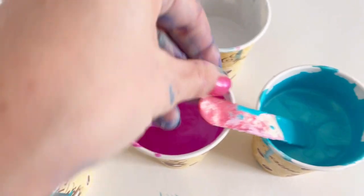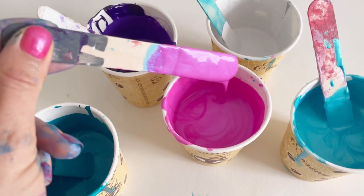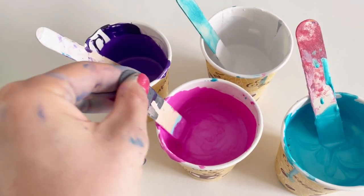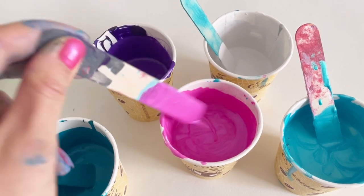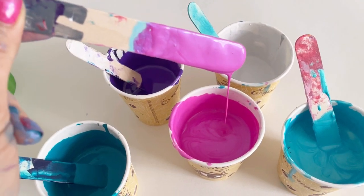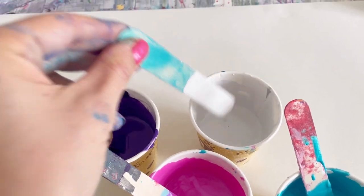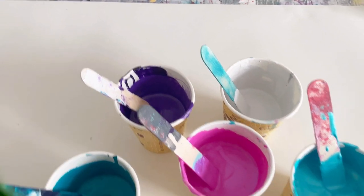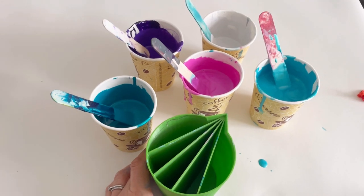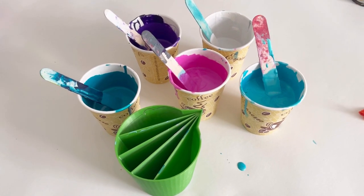Let me try and show you the consistency — so it was really thin, as thin as Dutch pour consistency, it's mixed with PVA glue and water, but I've just added a little bit more paint just to thicken it up. You can see it leaves a mound, it leaves a bit of a trail on the surface, but it's still quite runny. I'm going to use my five chamber split cup and just see what fun pour I can create with such contrasting colours.